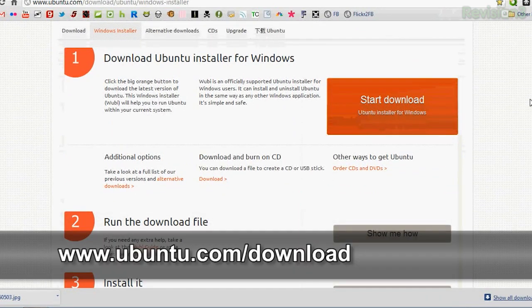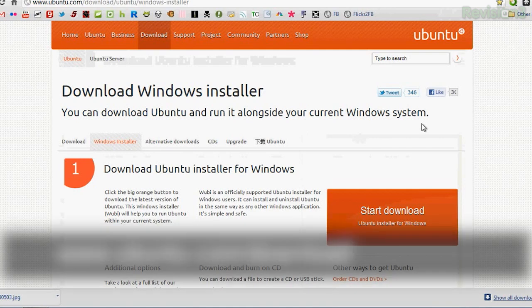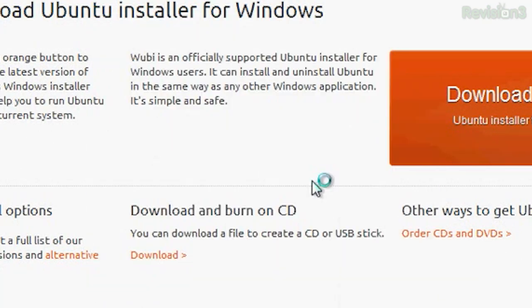If all this sounds really weird to you, I'm going to do a little bit of a step-by-step of how Wubi works and what it looks like to dual boot from Ubuntu using this program. So let's go ahead and get started on installing Ubuntu. First off, you need to go over to the Ubuntu website and go to the Windows Installer page under Download, and under step 1, choose Start Download. This is the Ubuntu installer for Windows, wubi.exe. I'll click on that and click Run.